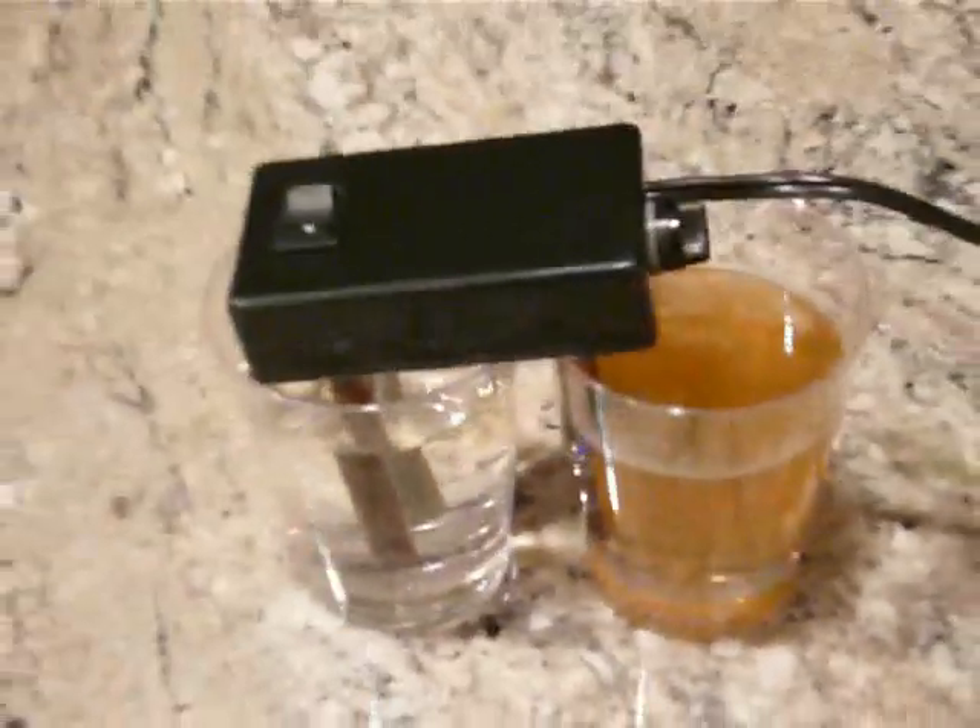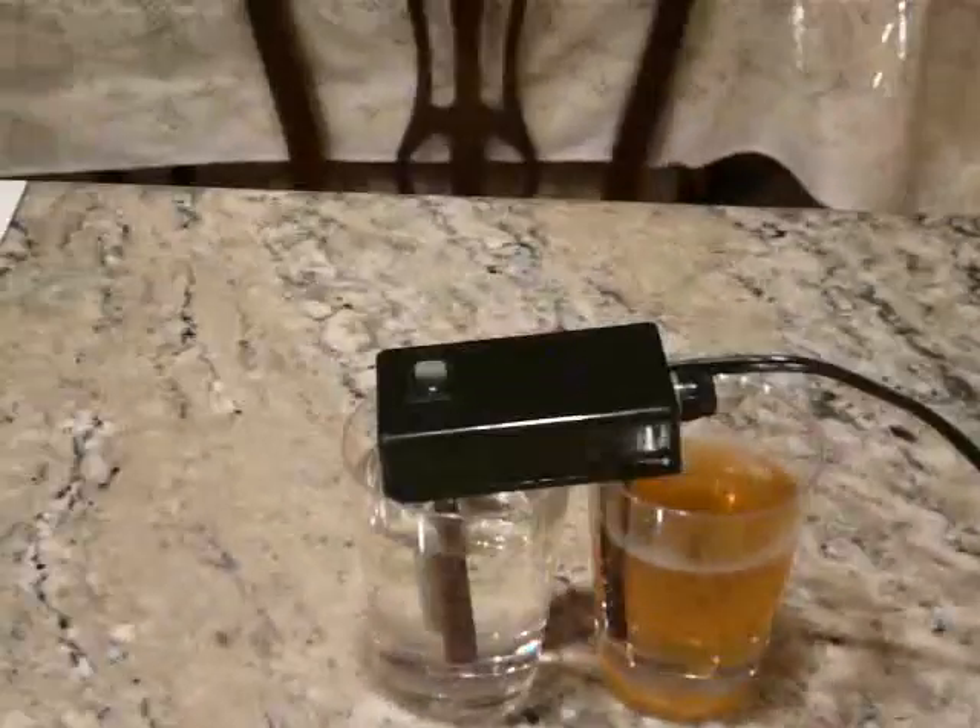Here's a little overview of what's going on in the tap water. It doesn't look too good, does it? Looks pretty sick. I did not add any chemicals to this.